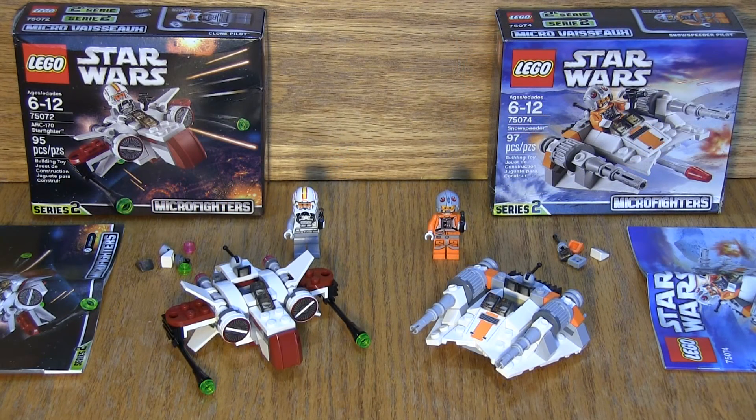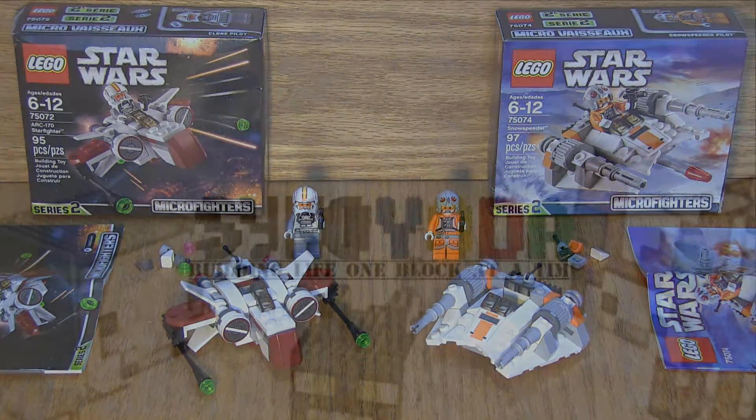Let's take a look at the final products of both of these. At $9.99 a piece, you got sets number 75-072 and 75-074, and approximately 200 pieces in all between the two for $20. You got your minifigs — you can't go wrong. I think everyone should consider picking up these Series 2 Micro Fighters, especially if you're a fan of Star Wars and LEGO.